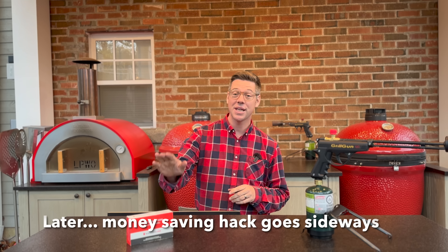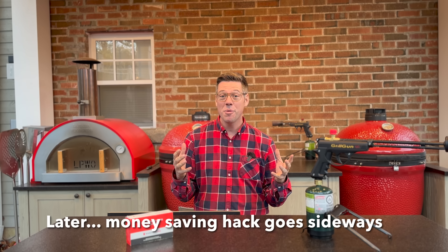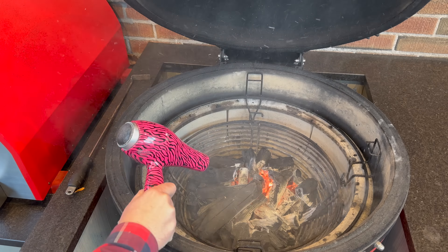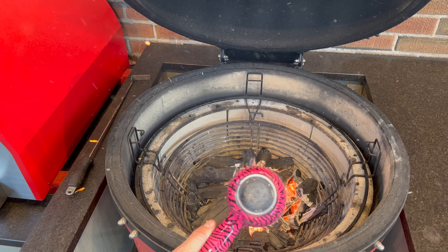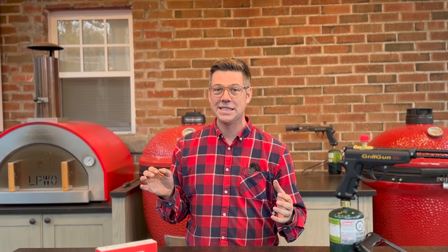There are less expensive options to close the gap between fire starters and something like a grill gun. A really affordable hack — and it might even be free in your house — is if you sneak out your wife's hairdryer, you can use this to stoke the coals, and it will really accelerate... James, seriously! Busted.